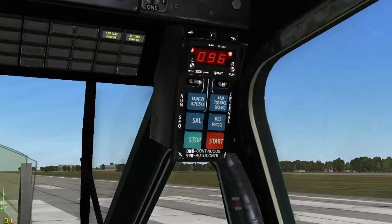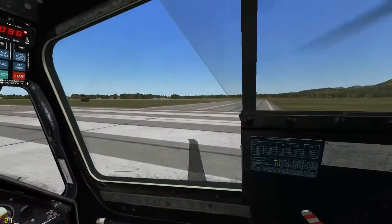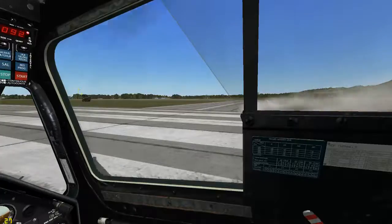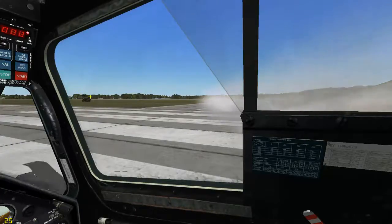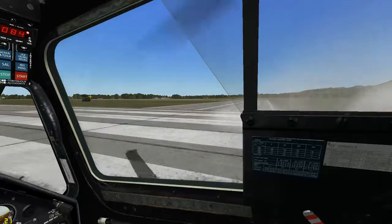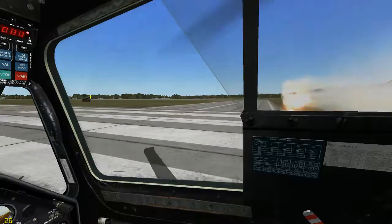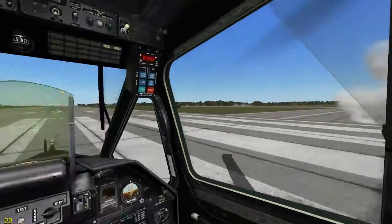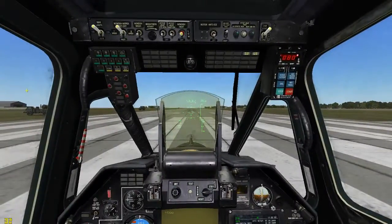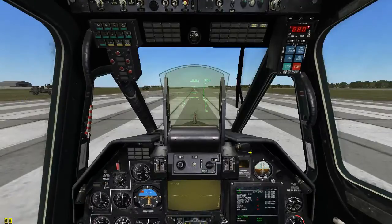Bring it back out of test, and we'll fire some and see how it goes. As you see, it fired 4 sets of 2 for the 3-second interval. And there you have how to use and program the UV-26 countermeasure system.